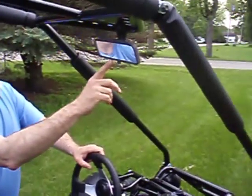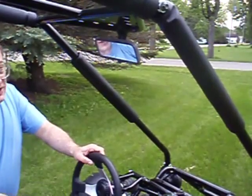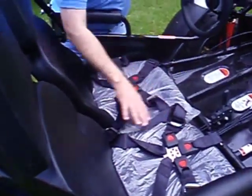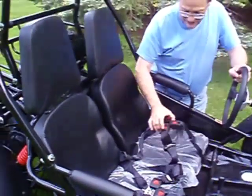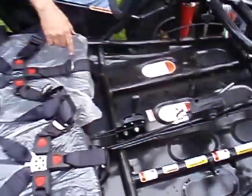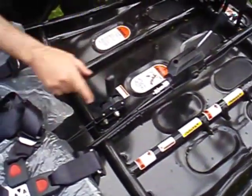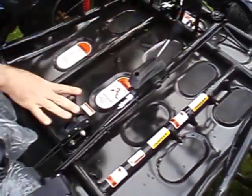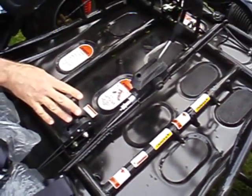First of all, we've got a nice rearview mirror for the driver to see who's behind him or her. We've got two nice bucket seats with five-point harness seatbelts on this model. This is fully automatic, forward and reverse. We've got emergency brakes, easy and accessible from the driver.